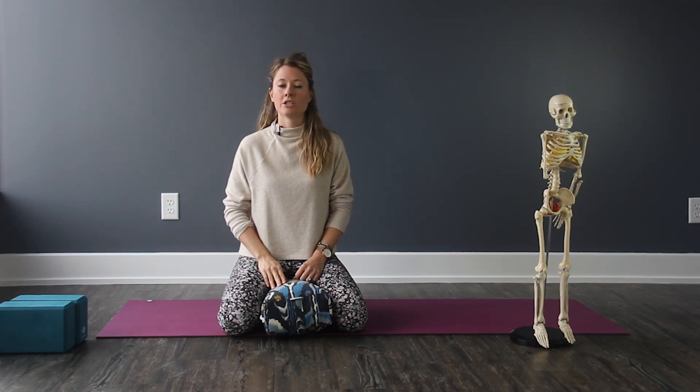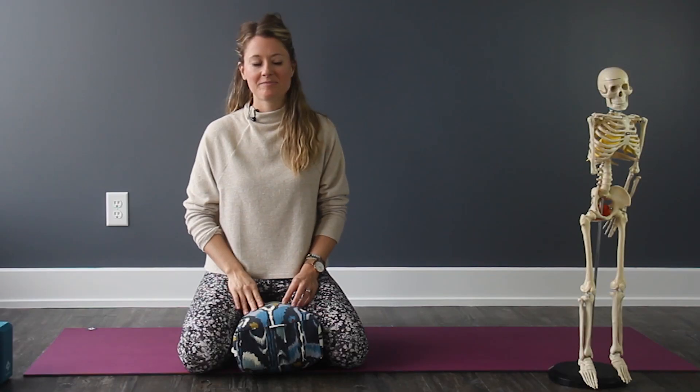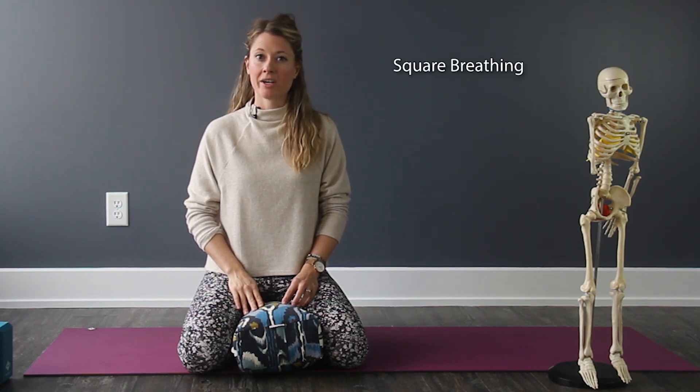You can close your eyes, really tune in, and enjoy the balancing effects that occur for both the right and left hemispheres of your brain. Secondly, we're going to go over square breathing.